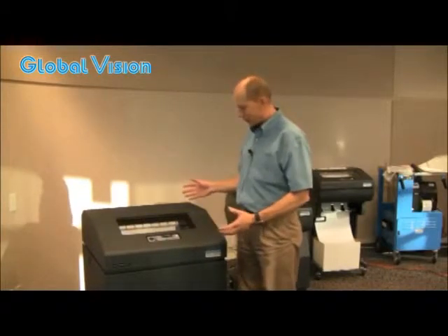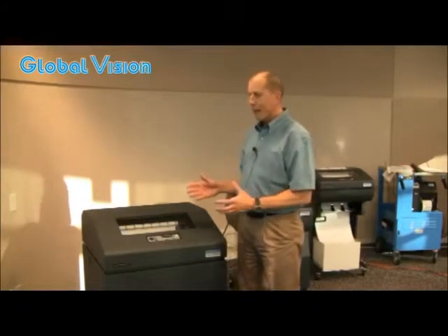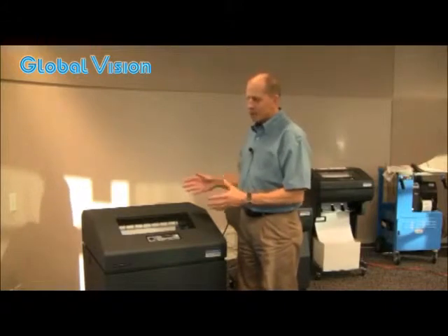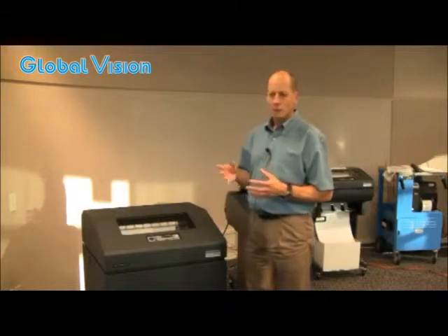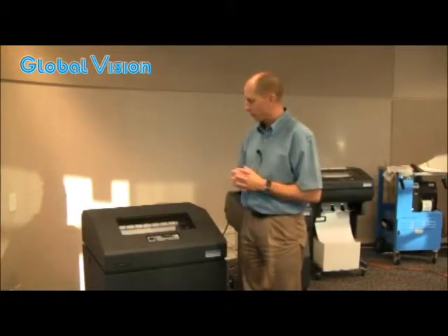Now I know this looks like a fairly large piece of equipment and your mind might think it uses a lot of electricity, but in reality it actually uses only a very light load of electricity. When it's printing, somewhere on the order of magnitude of about 350 watts — something like maybe two light bulbs.